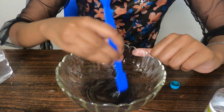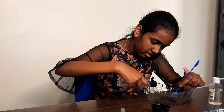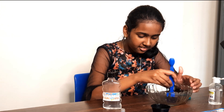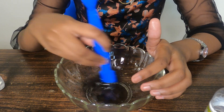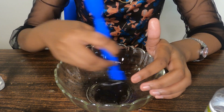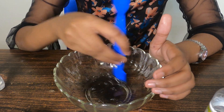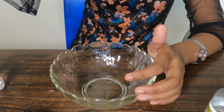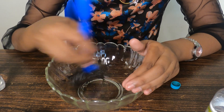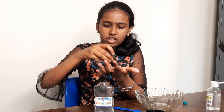Oh, it's turning! I'm going to add a little more activator. I have three drops of activator now. Guys, it's turning to slime — I'm really excited! Wow, wow, this is amazing!